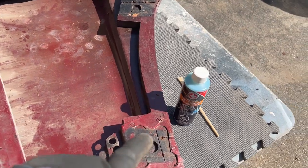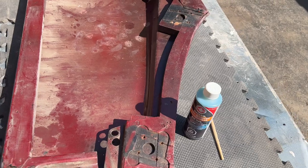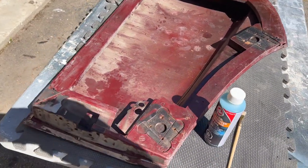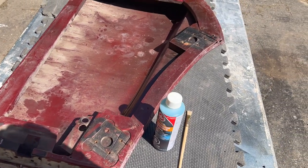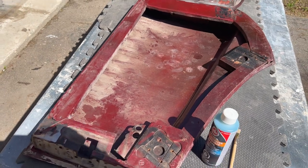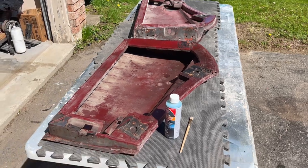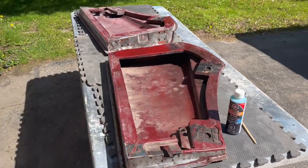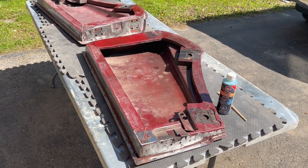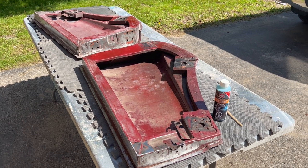The rust converter needs to be washed off, so at that point we'll give the doors a good wash down as well — as you can see they're pretty dusty on the inside. We'll get some soap and water out and give these a good wash down before we start any body work, to get rid of any contaminants before we actually start laying filler on the doors. I know this is a boring step of the restoration process — nobody really wants to watch body work — but it's got to be done.